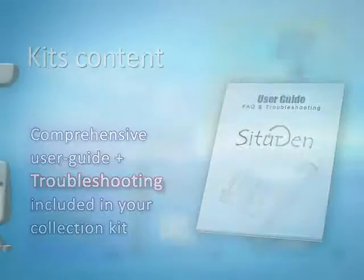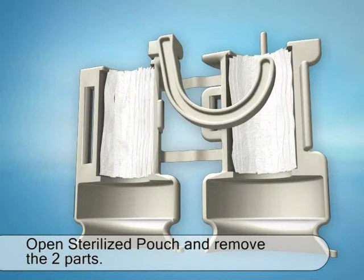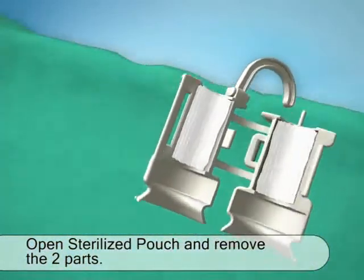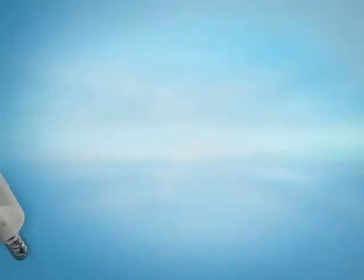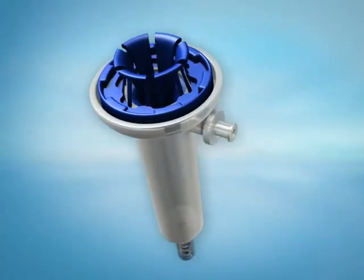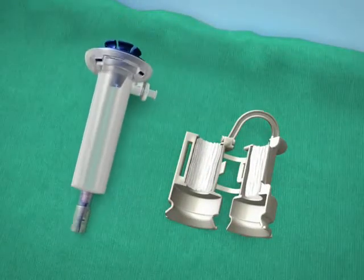Let's begin. Carefully open the CITUGEN blister pack and remove the upper part from its pouch. Open the hook and place it on a clean working station. Now remove the lower part of the device and place it on your working surface near the upper part. Then open the CITUGEN kit blister.